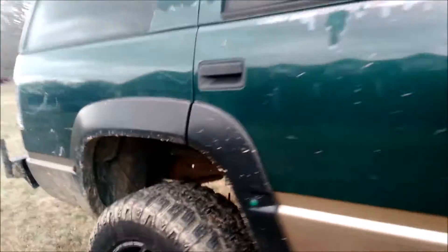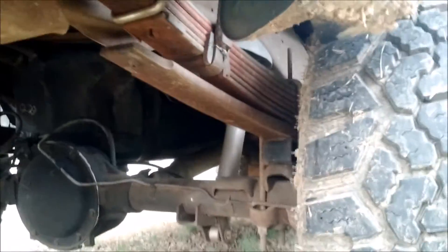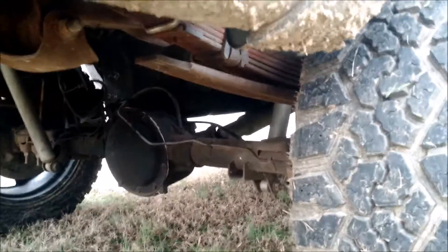In the rear, I have the 2-inch block that comes with the Rough Country spindles, plus G-3500 Van leaf springs mixed with the stock leaf springs from my Yukon. You can see how thick the leaf pack is, plus the 2-inch block. The rear is only about 5 inches or so.